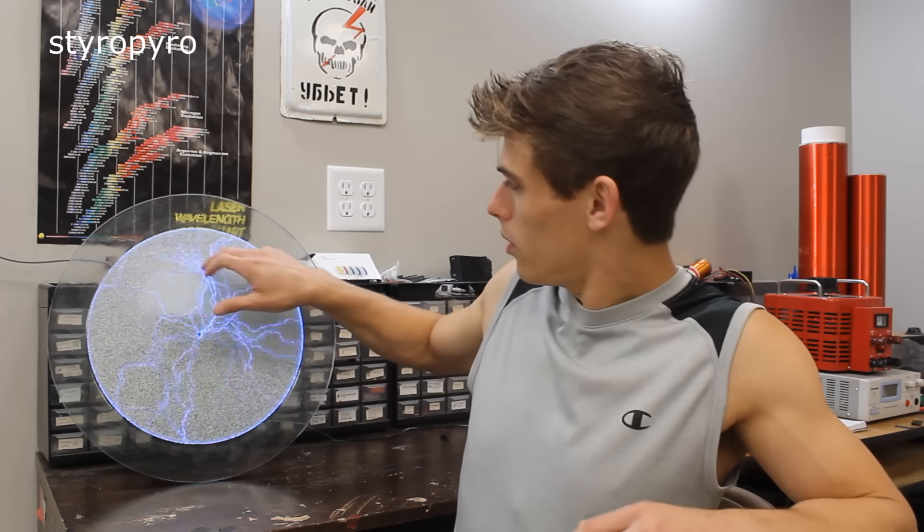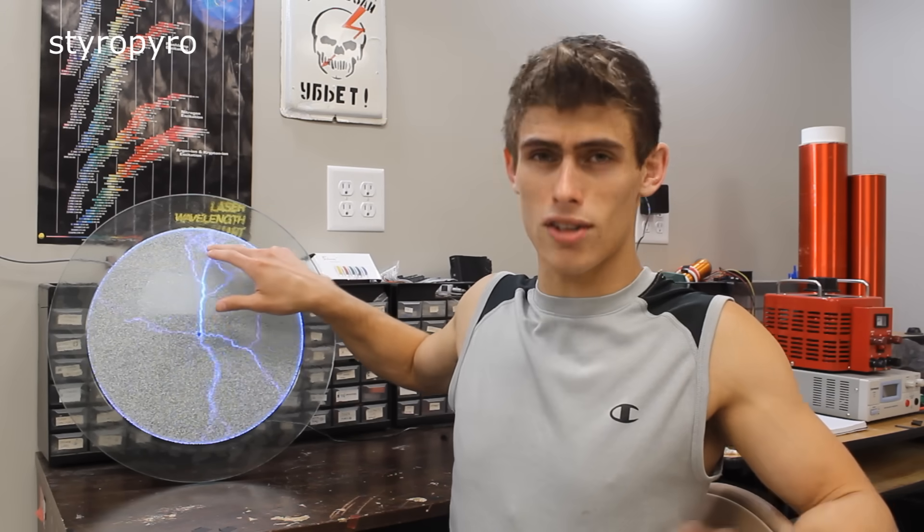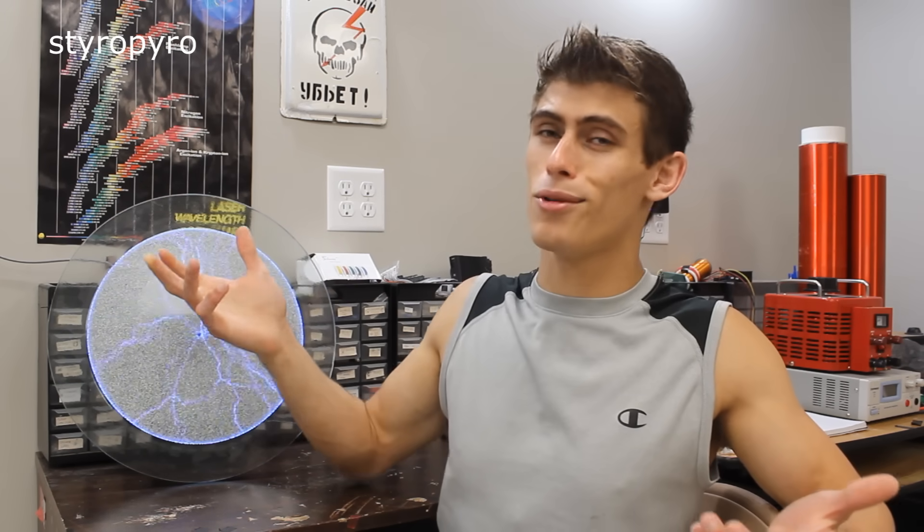If you've watched any of my videos over the past couple years, you've probably noticed this thing in the background of my old shop. More people have asked me about this than pretty much anything else I've shown. So what is it? The device is called Lumen Glass, and it's basically just a two-dimensional plasma globe. I was pretty amazed with it when I first got it — it makes some pretty cool patterns and even sends a little streamer to your finger. But honestly, I got bored of it really quickly.